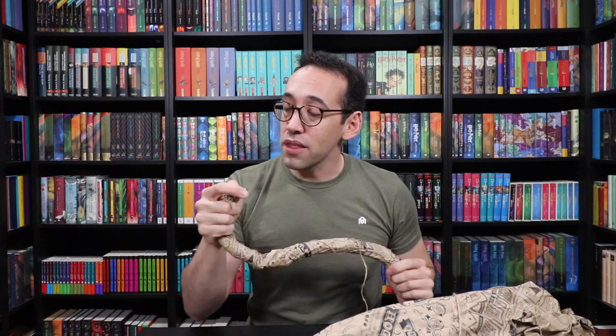I'm excited about this broom because it's going to be really close to screen accurate. Other broomsticks from other companies have had silver metal parts, but the metal parts are actually supposed to be more of a copper color. If you've seen the props at the Warner Brothers Studio Tour in London or at the Harry Potter store in New York, you'll notice the metal portions — the foot rests, the bars, rings, and clasps — are more of a copper color. These are a little bit brighter and more yellow than copper, but not silver, which is awesome.